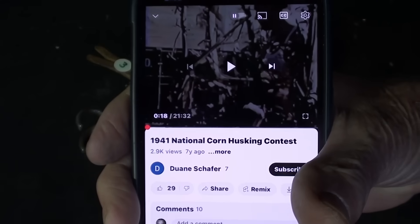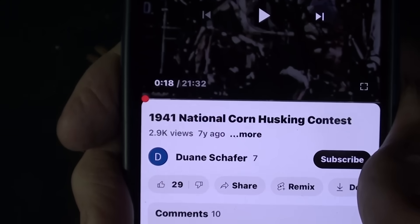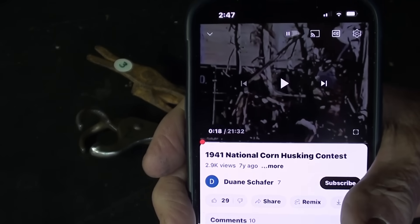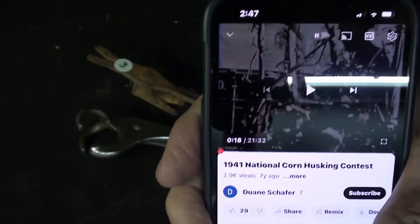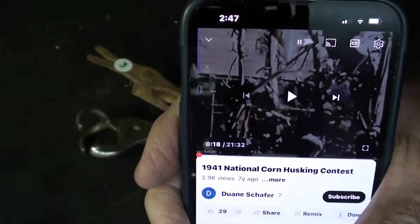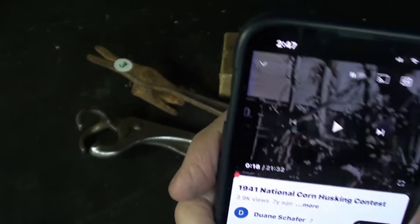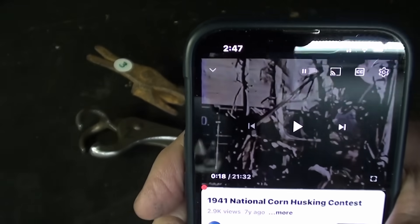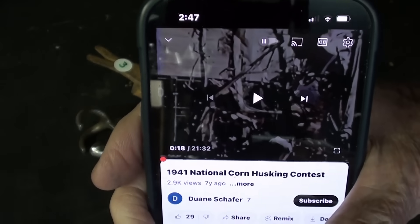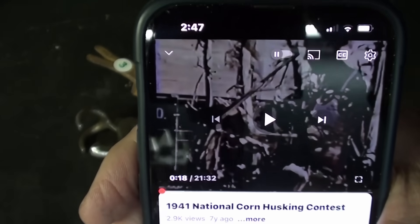If you want to see how corn husking used to be done, there are several YouTube videos, including the 1941 National Corn Husking Contest. And believe it or not, this contest was held within 15 miles of where I am standing right now in Tonica, Illinois. It was a huge event every year, and because of the war, I believe this was the last such big national contest ever put on. By then, picking corn by hand was a thing of the past. But they still do this in some of our little steam shows around here, and I have watched men do it.